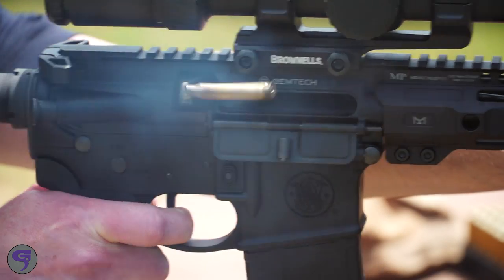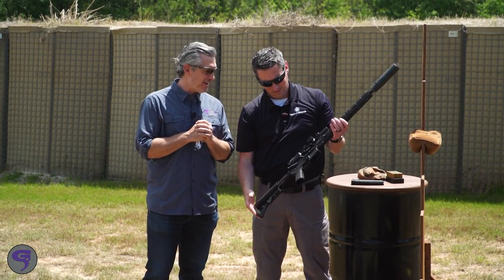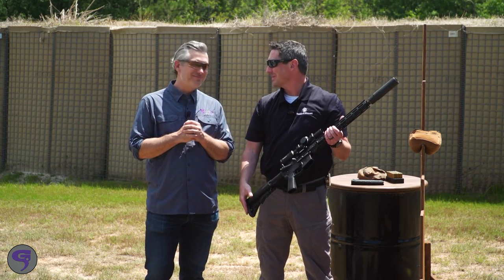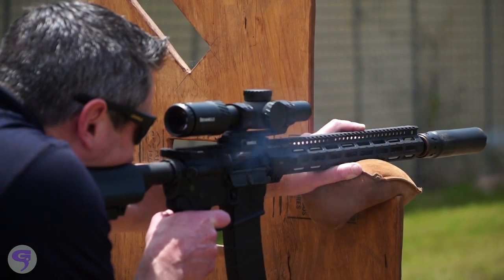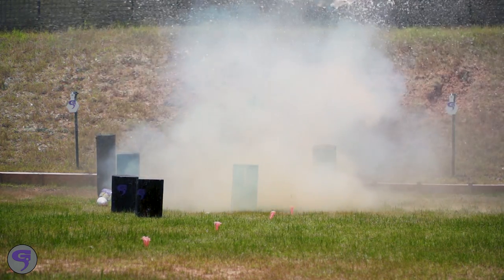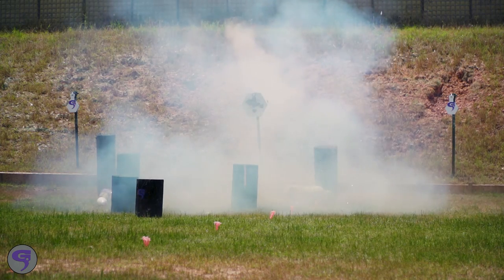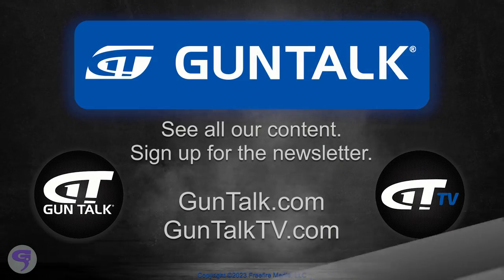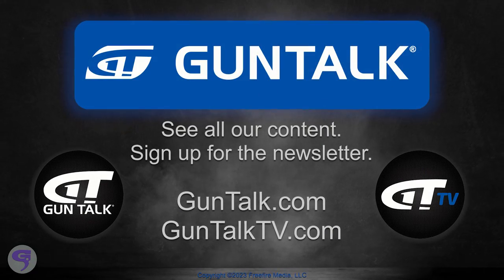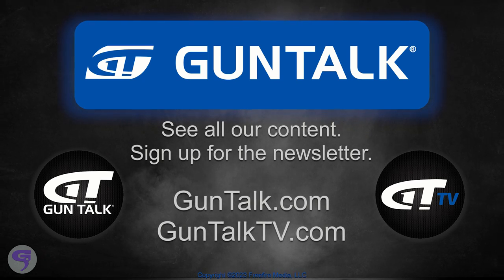Optimized to shoot suppressed — the upper, the GVAC from Gemtech. Very cool, Corey. That was awesome. To see all of Gun Talk's content, go to GunTalk.com, GunTalkTV.com, or sign up for the Gun Talk newsletter.